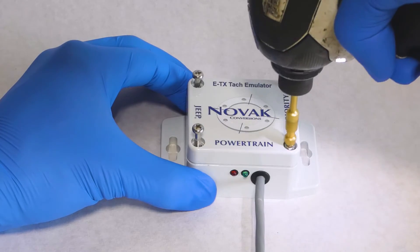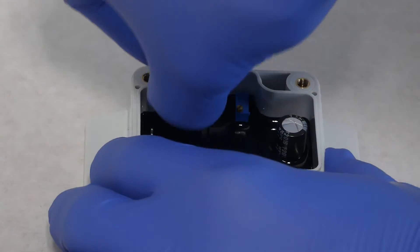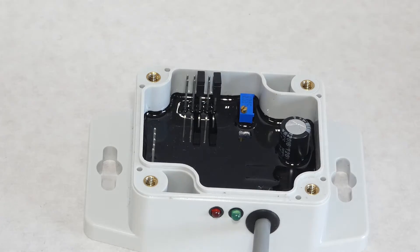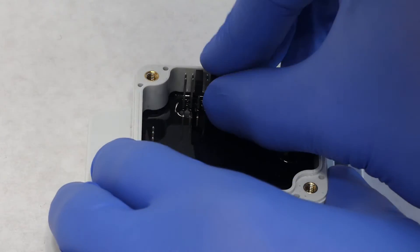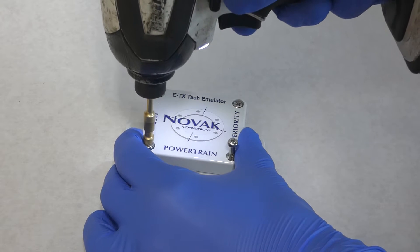Remove the lid from the emulator via the four Phillips screws. Inside the emulator, there are five pairs of headers and two jumpers. Move the outside jumper from the run position to the setup position. With the engine running, turn the small brass screw in the direction you want the TAC needle to move. Once finished, return the jumper to the run position and put the cover back on your emulator.